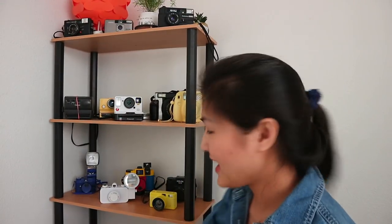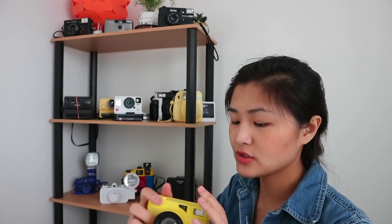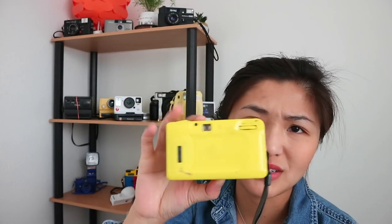Next camera is the Lomography Fisheye. I've never used this camera and I'm not sure if it works, but I do have a battery in here so the flash will come on. What I like about it is that it's so compact. I just really liked it — I got it at a thrift store for $1.99. The little portion on the front is leather, so that's pretty nice, but it gets dirty really easily.